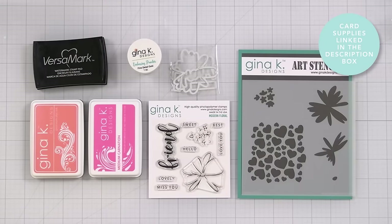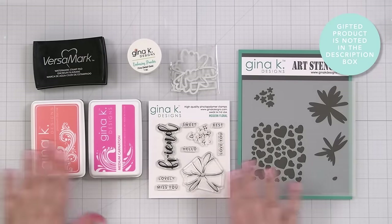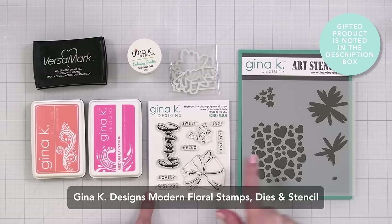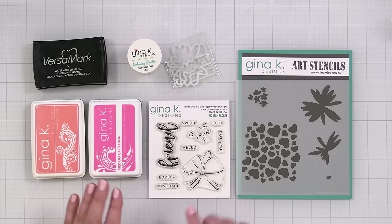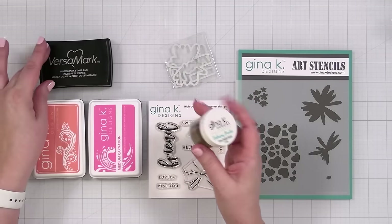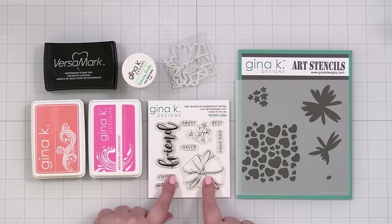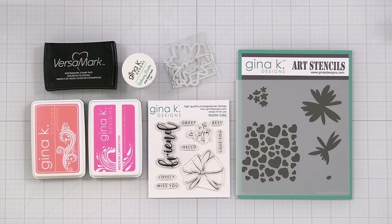Here's a look at the products I'm going to be creating with today. I may bring in more inks, but right now we're starting out with this modern floral stamp set and the coordinating stencil and coordinating dies. I'm going to take some gold powder and embossing ink and stamp a few flowers to get started. Let's get out to the Misti and get to stamping.